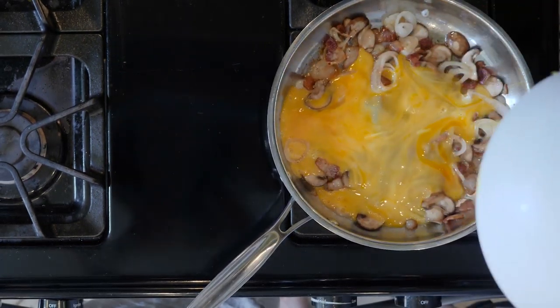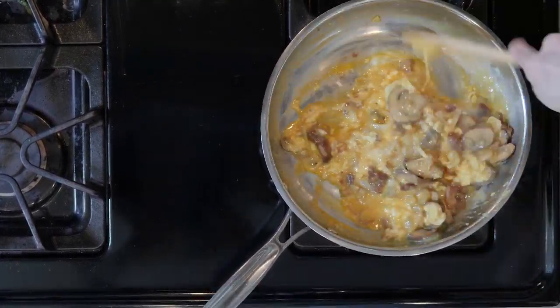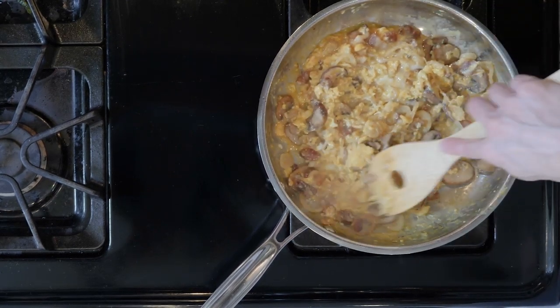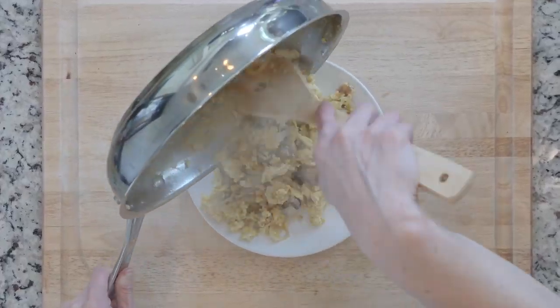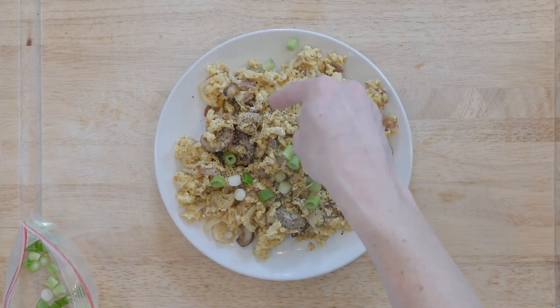Turn the flame down to low and then add the eggs and move around for 5 to 10 minutes, or until cooked to your liking. Once the eggs are done cooking, place them on a plate, sprinkle with salt and pepper and then top with some spring onions. Enjoy.